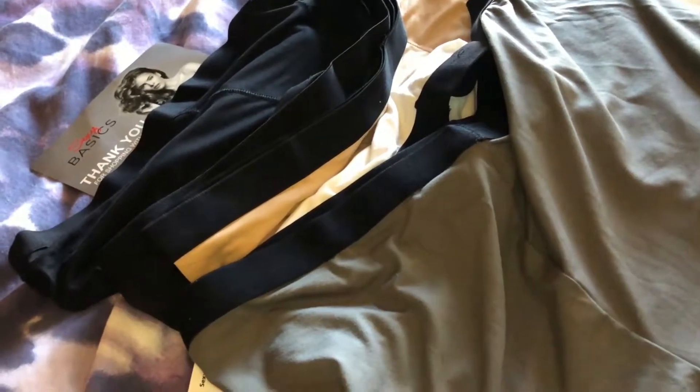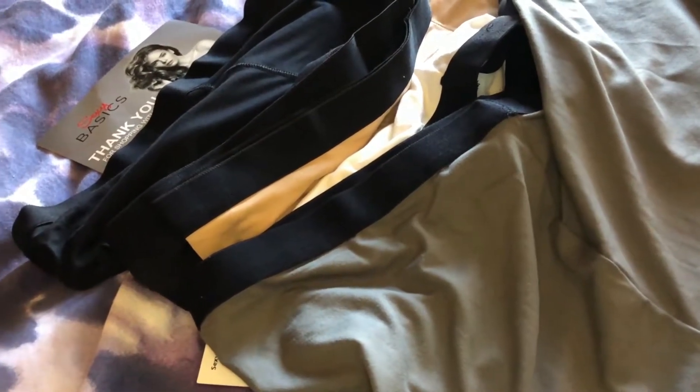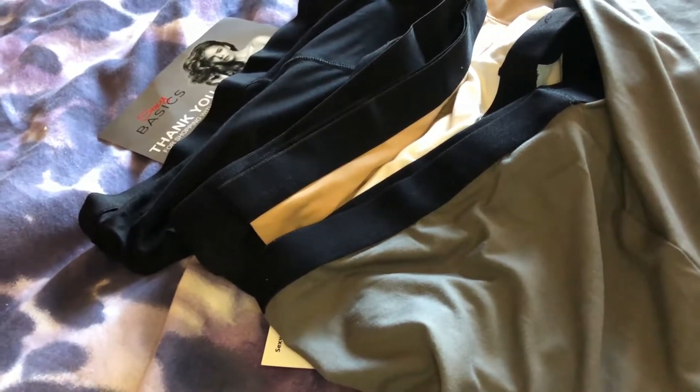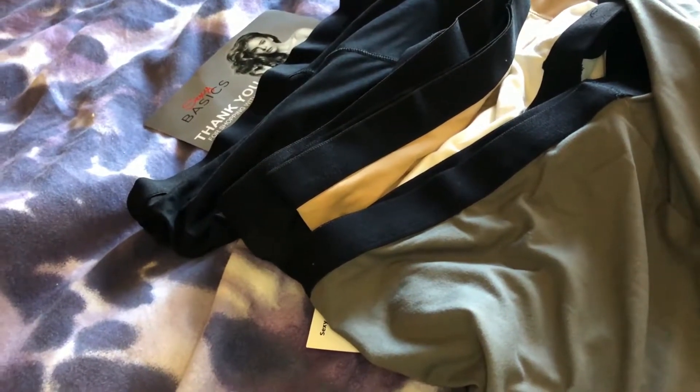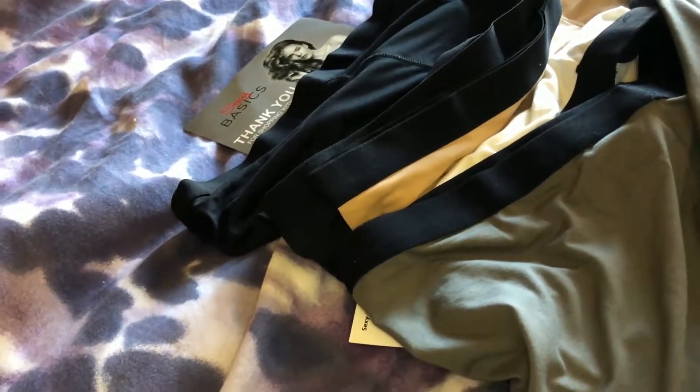They all have black waistbands, which is a nice touch — that's what the label looks like. The back is just a nice little shorty short. A six-pack is almost a whole week's worth of underwear. They let the body breathe and wick moisture away, so they're good for summer.